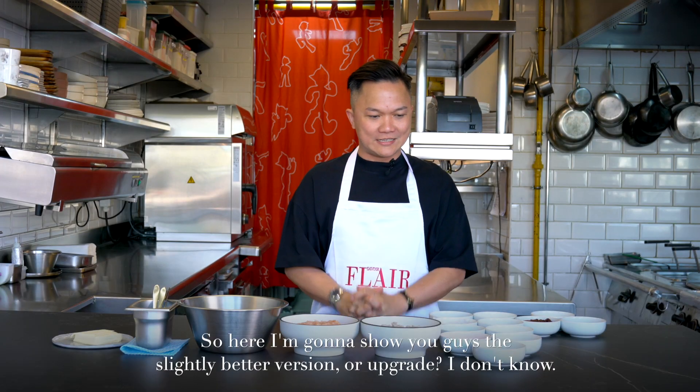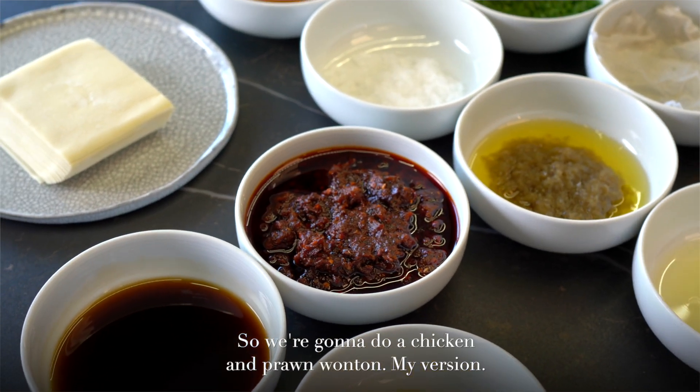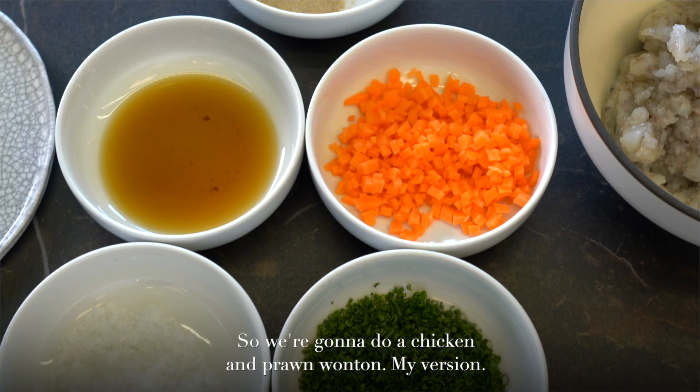So here, I'm going to show you guys the slightly better version — an upgrade, I don't know. So we're going to do chicken and prawn wonton. My version.